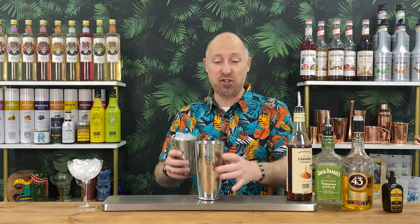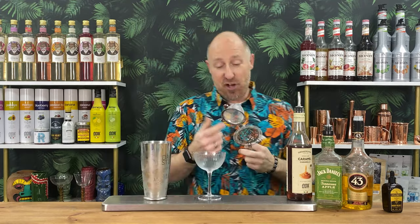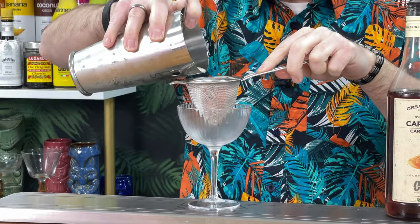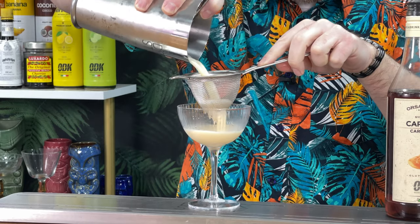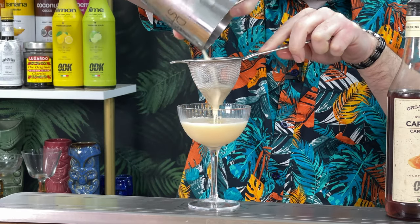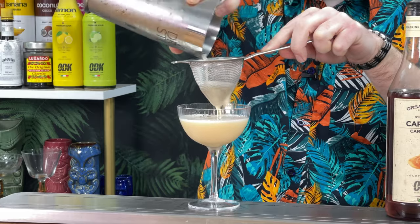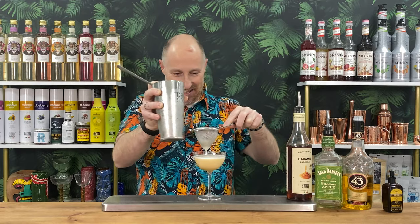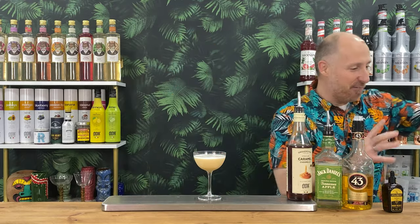We've got some ice — no need to dry shake this. Good hard power shake. Get rid of your ice that's been chilling down your coupe glass, and then I'm just going to double strain this into the glass. Look at that — amazing. Give it a couple of little taps. There we go, that is perfect.